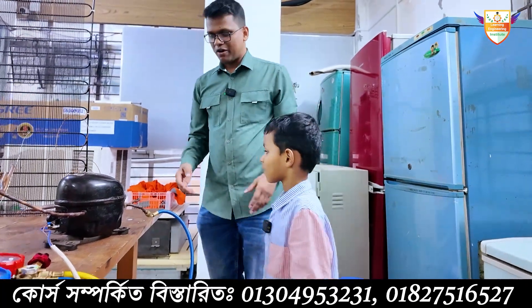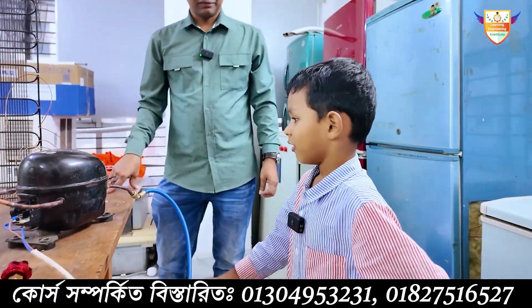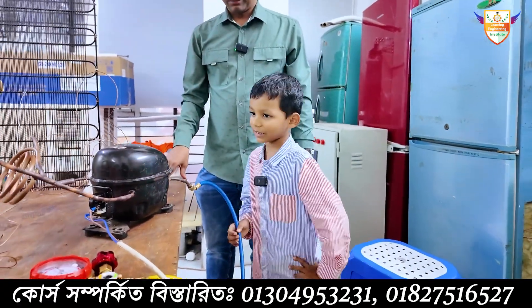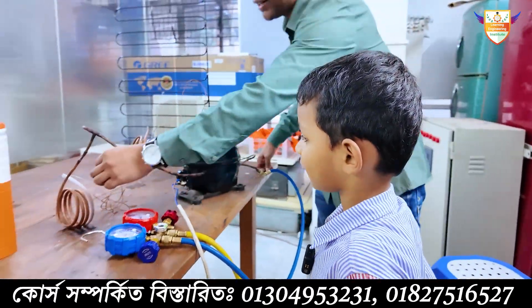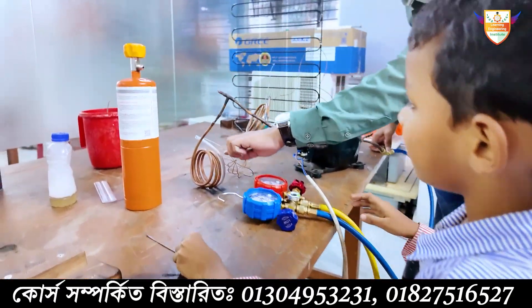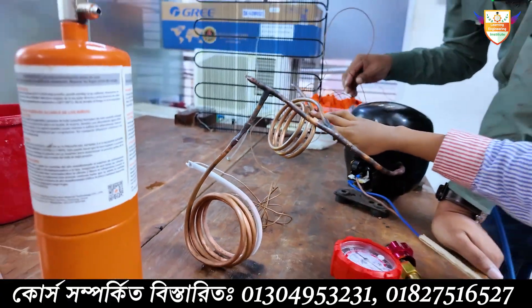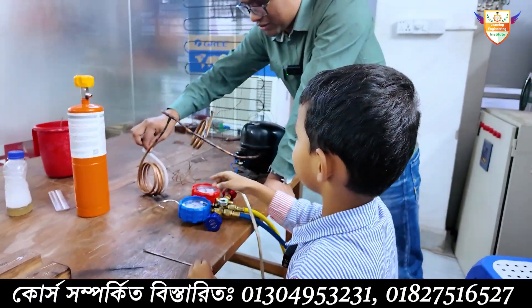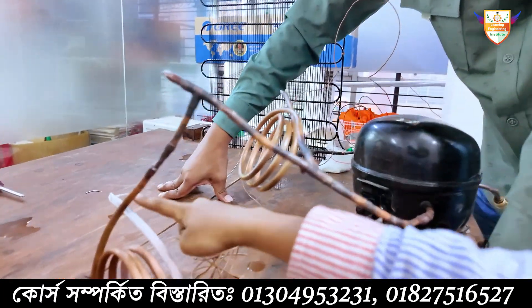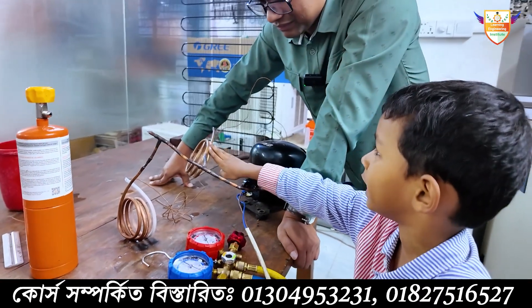In this demo refrigerator we have one condenser and two evaporators. Look — one is working but one is not. When this one's ice is melting, then this one is starting.